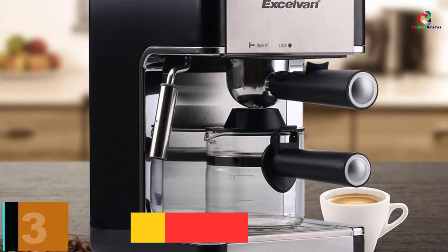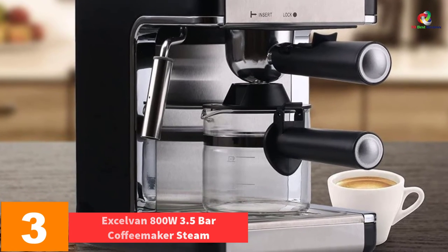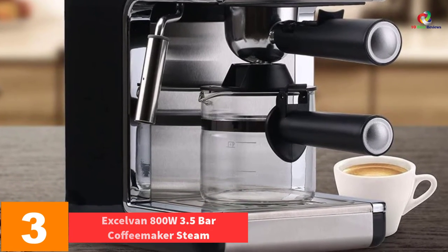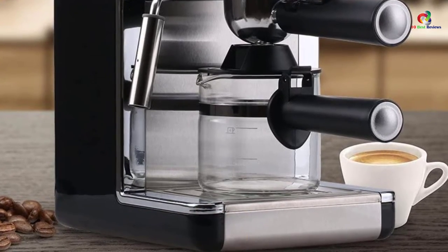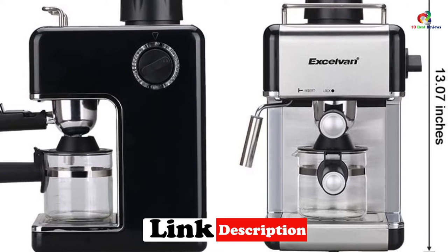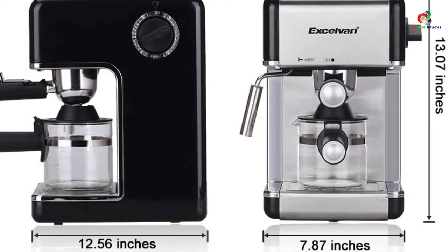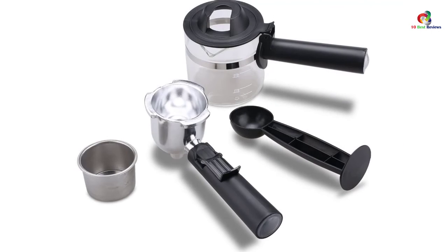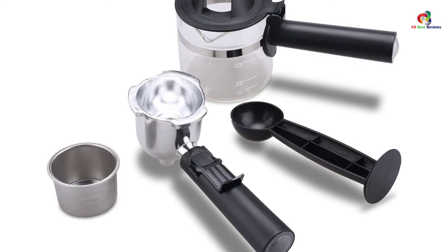At number 3, we have the XLVAN 800W 3.5 Bar Coffee Maker Steam. This is a budget-friendly option that is quite small and won't take up a lot of counter space. It has a 4-cup capacity and a frothing function for making cappuccino. This device has a safety boiler cap with built-in valve and the system is designed to release pressure automatically. The unit has a simple knob to change between functions and easy controls with an indicator light.